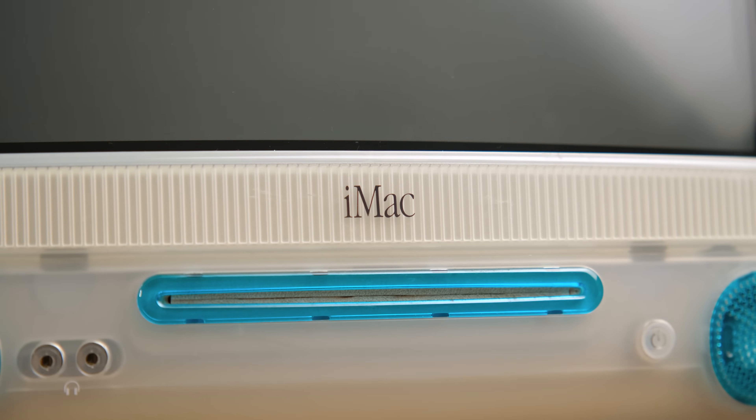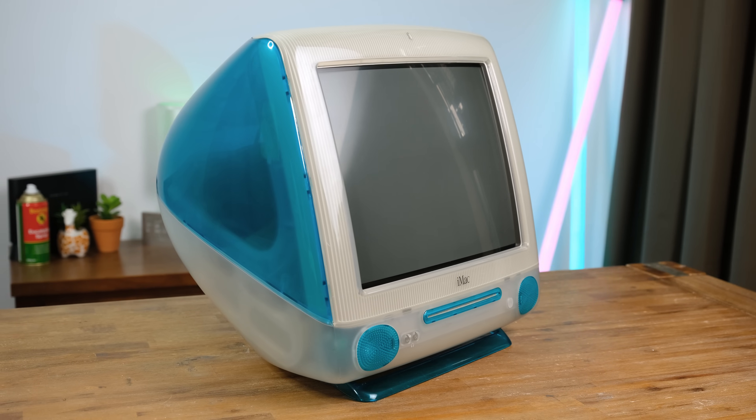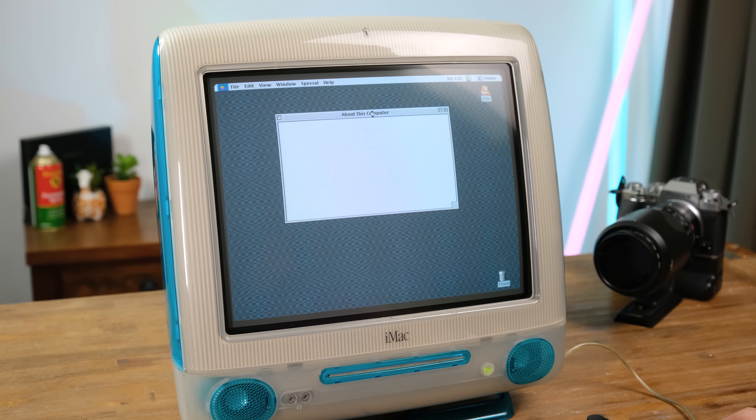And it's good to see that Apple's latest iMacs are once again colourful as well. So why don't we try playing around with this Mac and see what it can do? It's currently got 128MB of RAM, double what it originally came with. How times have changed.